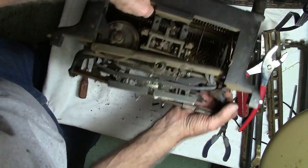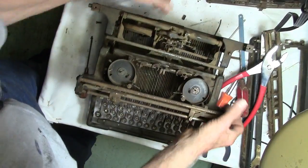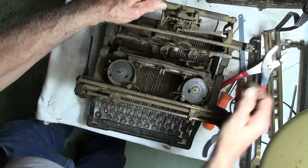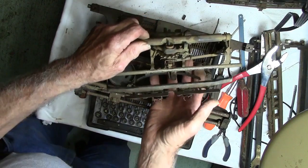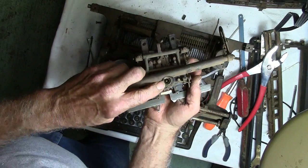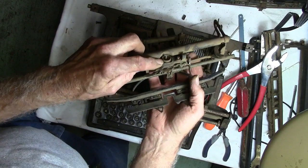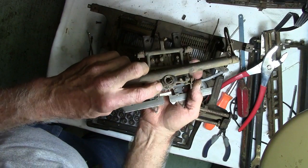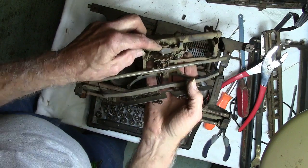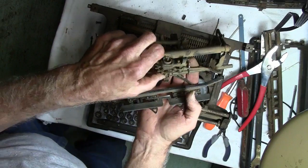That's another one of those shoulder screws. Oh looky there, got it out. Oh boy, now I can put the... what a mess, all those bearings fell out there. I'm gonna have to get this thing off of there, find all those little bearings and put them back in there.